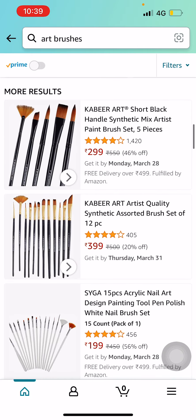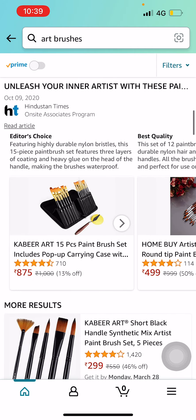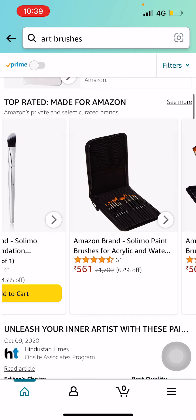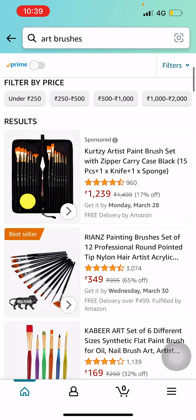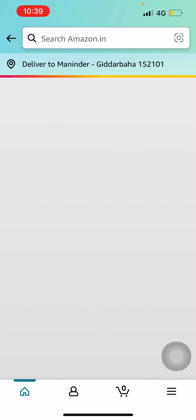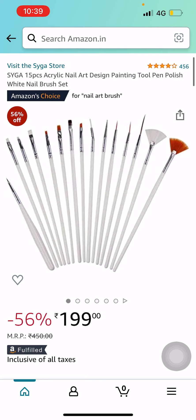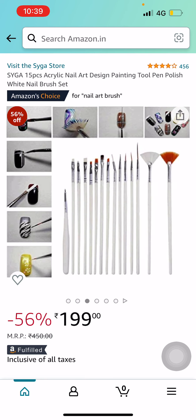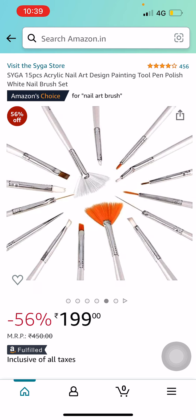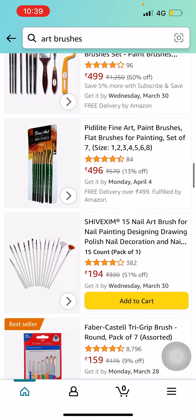If you want something that's not really expensive and you're a beginner, you can also buy a cheaper set like this one which is an Amazon's Choice — it is for nails and also for canvas drawings and all the stuff you'd like to do. You can do all your work with these brushes.